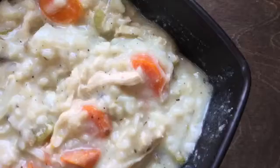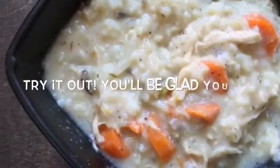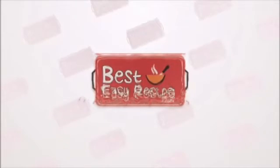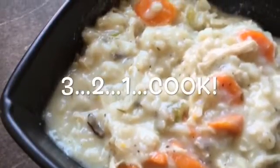Also, do not forget to subscribe to my YouTube channel. You really don't want to miss out on any recipes to come. You can also like me on Facebook or follow me on Instagram and Twitter. I won't keep you any longer, let's get started.